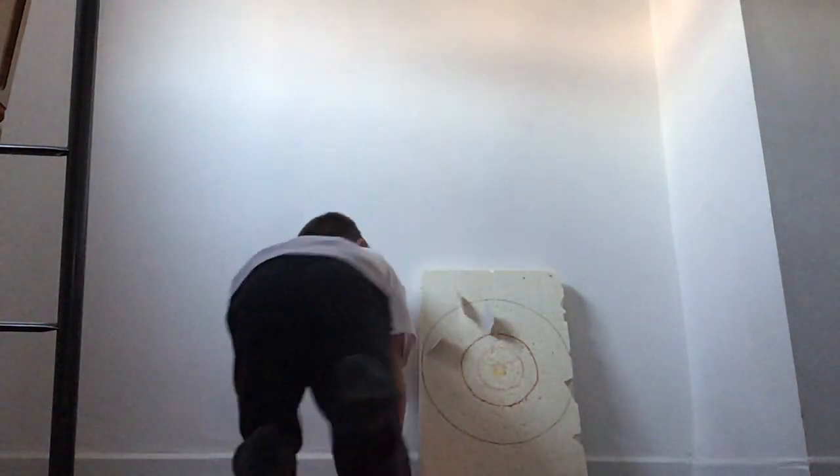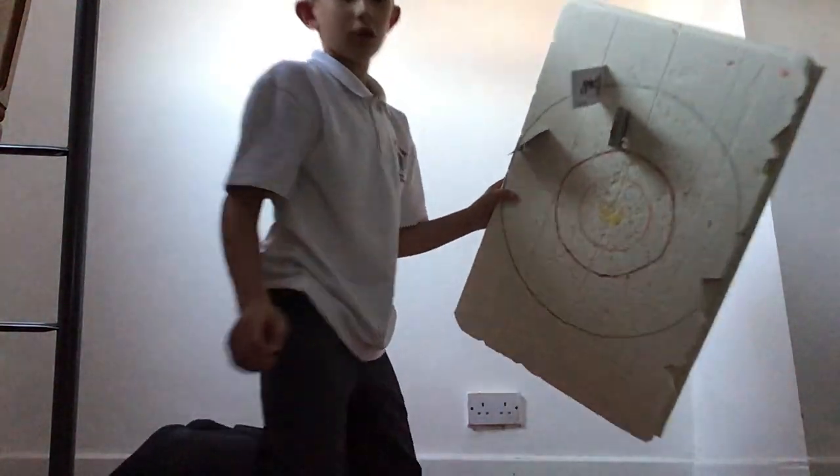You can also buy these off Rick Smith's channel - I'll try and put a link in an info card. Let's do this. It pretty much went in an inch, to be honest. Look at that guys.